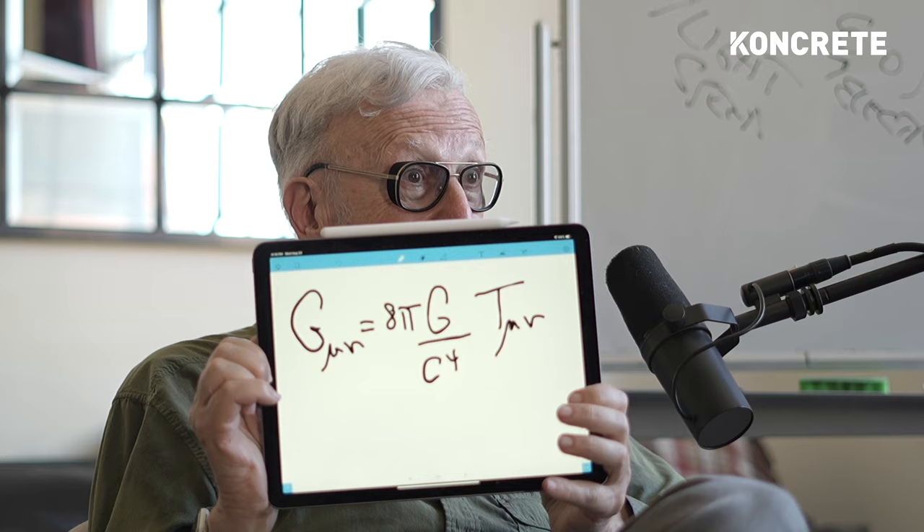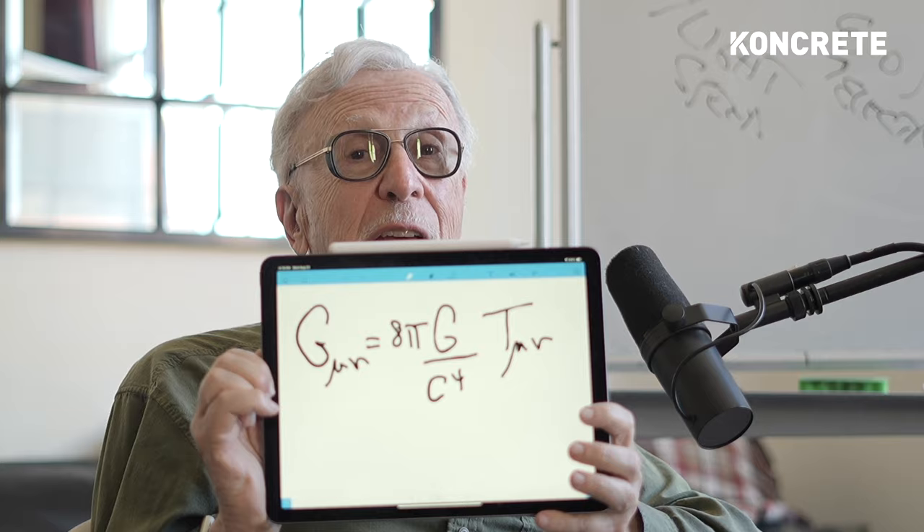Because if you let the denominator go to zero, eventually you go to infinity — one over zero is infinity. So in general, if you let the denominator get small, the coefficient gets very large.